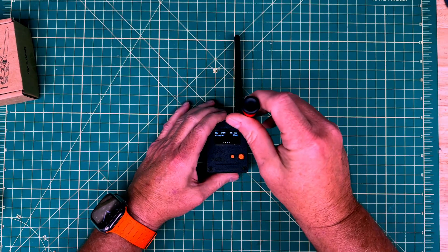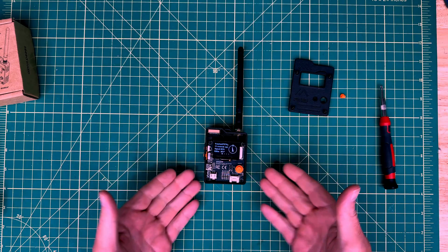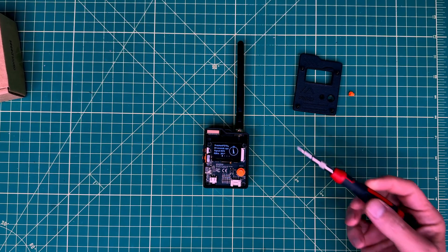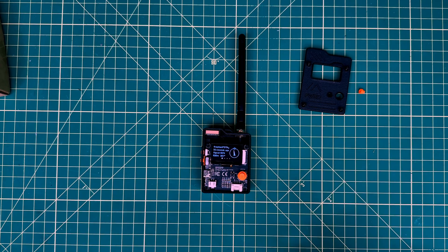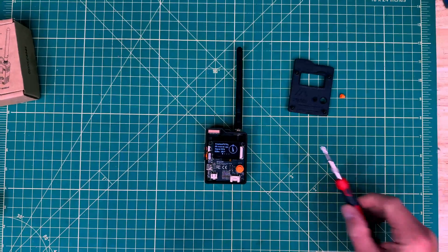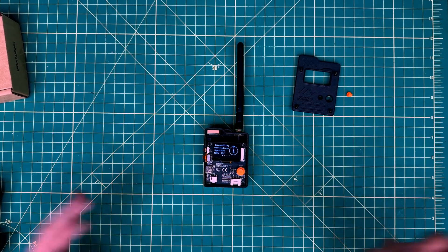Let's go ahead and open this up because there's a little bit more inside. Now that we have the case off, you can see this is the Wio Tracker L1 Pro — 'Pro' meaning it comes with a case and all the bells and whistles. It comes with the standard OLED screen, and there are a couple of different adapters in here. One of the nice things specifically about this one is it has the ability to charge via solar — it will handle input from a solar panel, charge your battery, and also run off USB-C. In addition, there's a port that allows it to interface with the Grove ecosystem of sensors you can integrate with the LoRa and Meshtastic.